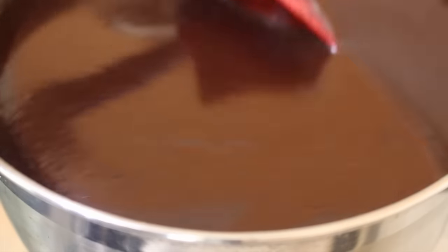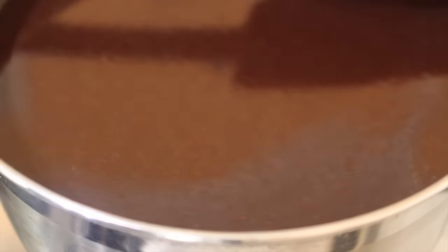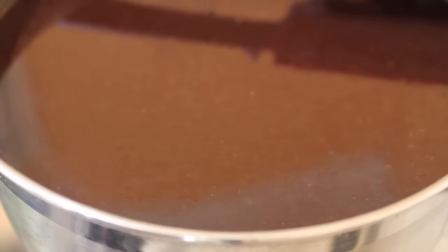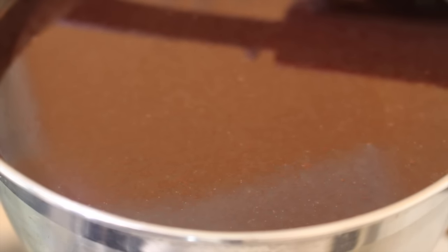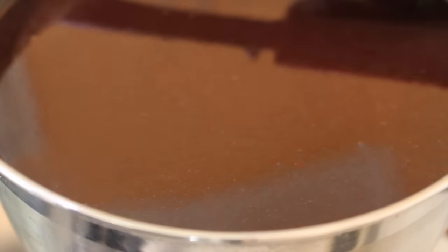I've been melting this down for about 15 minutes and it is just gorgeous — it is smooth, it's glossy, and it's going to make this cake so moist. I'm going to turn the heat off and just leave this cool for about 5 to 10 minutes.